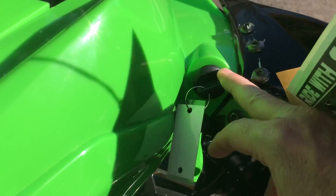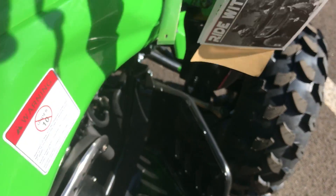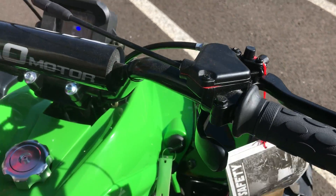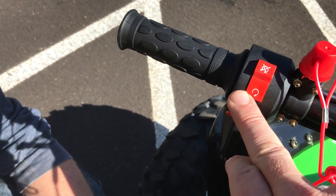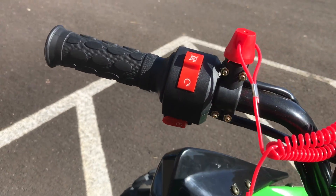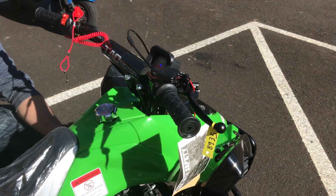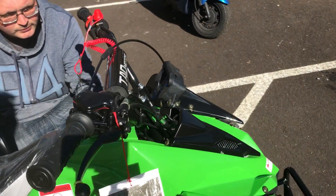So again to recap: insert the keys into the ignition and turn it on. Either step on the foot brake, pull the handbrake, or set the parking brake. Make sure the lanyard is properly plugged in and the switch is on. Now you're ready to start it by pushing the button on the left handlebar. That is the step-by-step procedure for starting the vehicle under normal conditions.